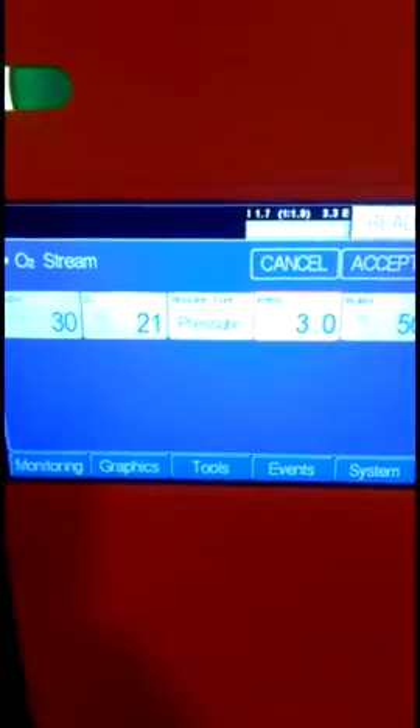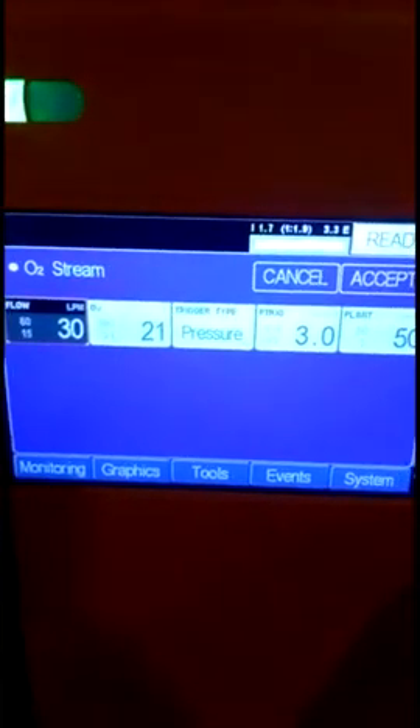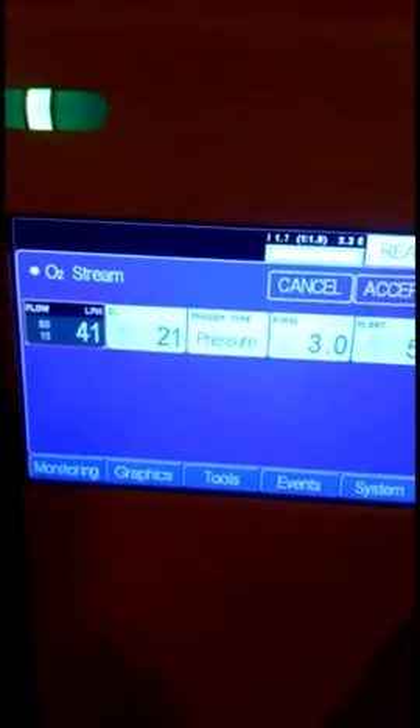It also has an O2 Stream facility, which is high flow therapy. This is provided as standard with the ventilator. You can set the flow to be delivered to the patient up to 60 liters per minute.